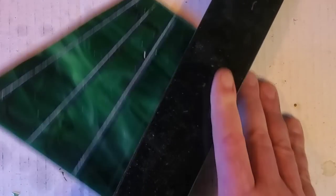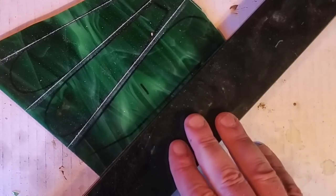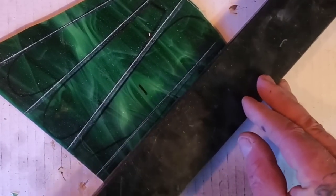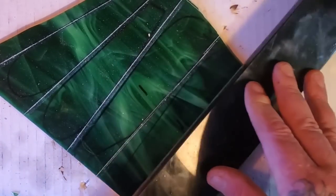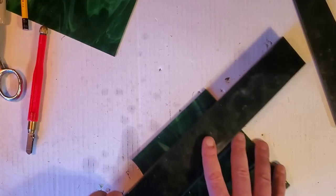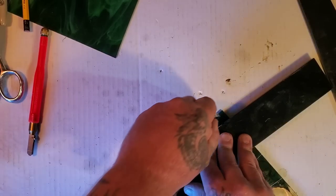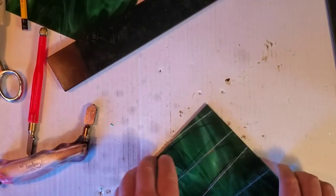I know you're not supposed to go over it twice. There's a channel of a gentleman and his wife that have stained glass videos — they're actually pro stained glass people. I'll find the name of the channel in a minute. They have lots of real pro tips for beginners on how to do stained glass, because this video is just kind of for like a joke, I guess. Okay, you can see all the cuts in there.